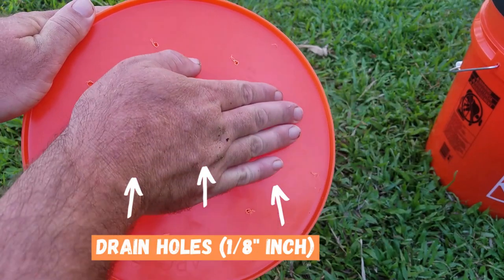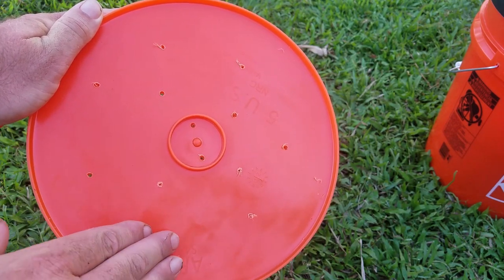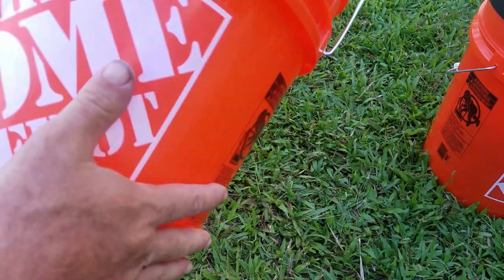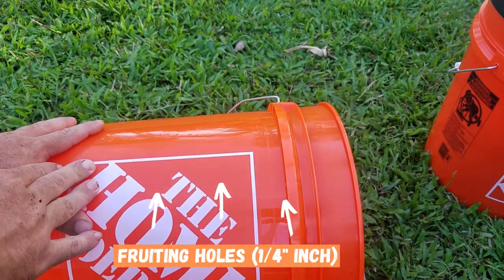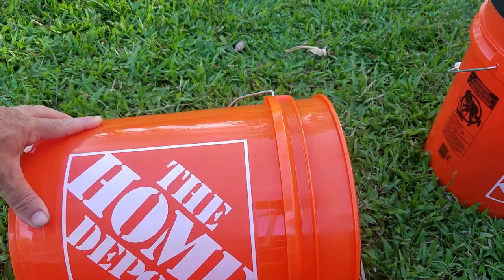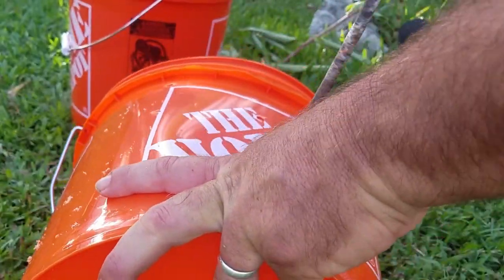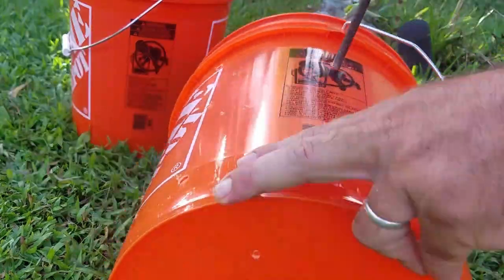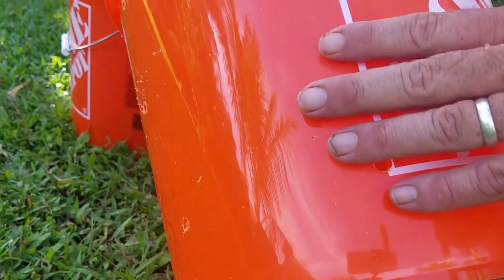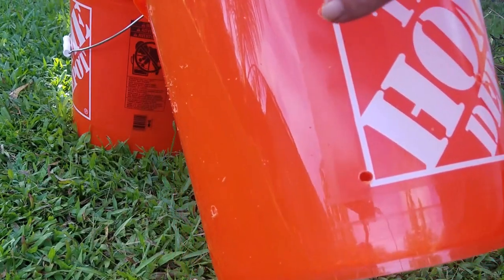We're going to start off by drilling 1/8-inch holes into the bottom to allow for some drainage — spaced out in a diamond pattern, just enough holes for adequate drainage. Then we're going to drill 1/4-inch holes along the side about 2 inches apart in a diamond pattern going all the way across the bucket. We've got the 1/4-inch holes drilled all around the bucket spaced out nicely.